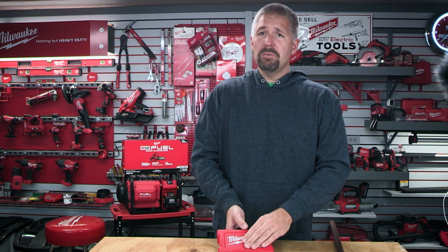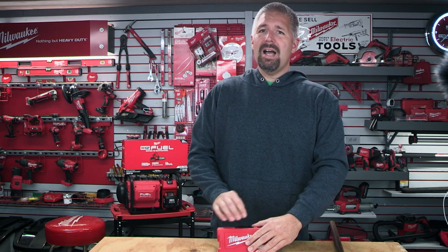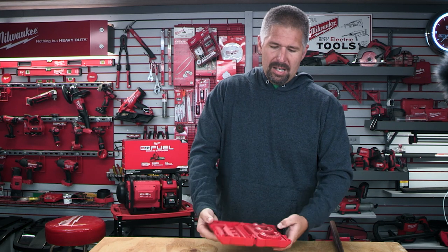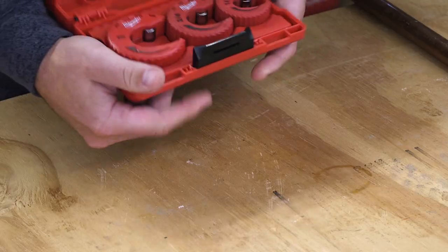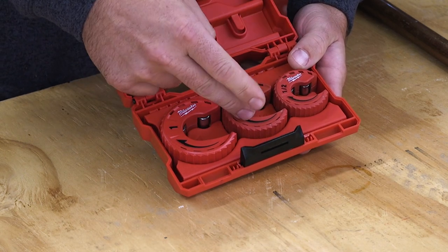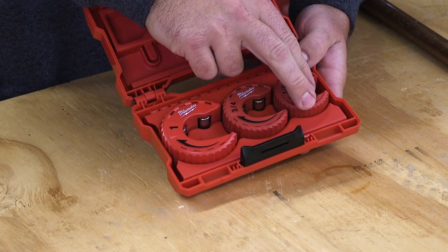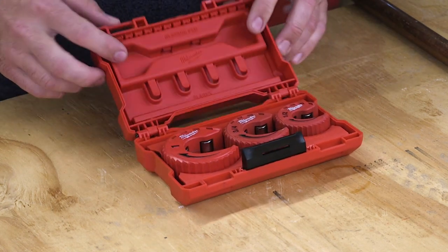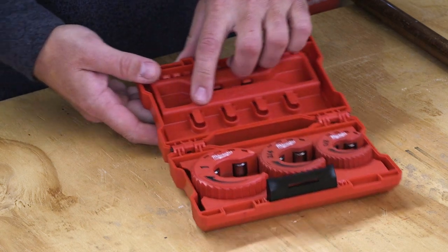So this costs $51 and it comes in a three-pack. It comes in this nice little carrying case — a hard shell case. And in this pack you will get a one-inch tube cutter, a three-quarter tube cutter, and a half-inch tube cutter. These tube cutters will cut copper.